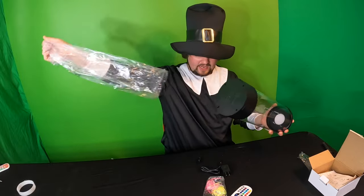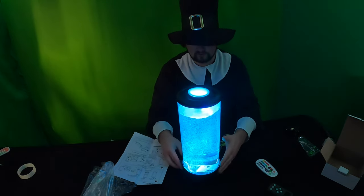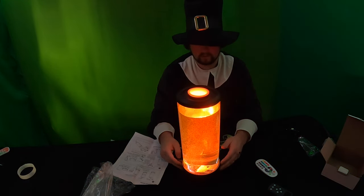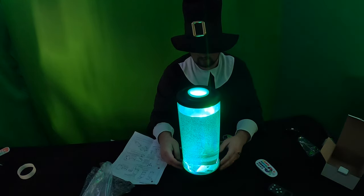This is the actual tank here. As you guys can see, you can change the color — many different colors, that's for sure.